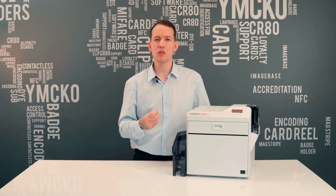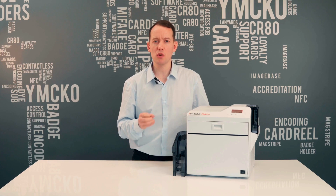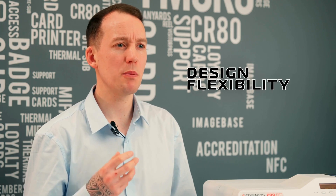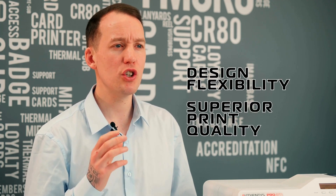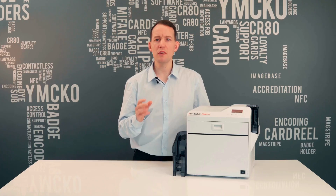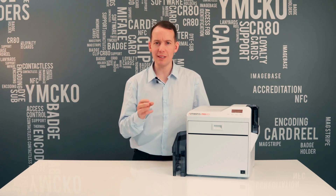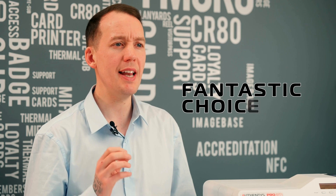Having reviewed numerous card printers over the years, it's refreshing to see a printer that ticks all the boxes with very little room for improvement. For me, the design flexibility and the superior print quality are the two standout features. I also love the fact that the RT1 removes the fear of reinvesting into a new machine every time your card printing requirements change, and ensures your organization stays well clear of technology debt. The price point of the hardware and consumables makes the Authentic RT1 a fantastic choice for anybody looking for a card printer that will scale alongside their organization's requirements.